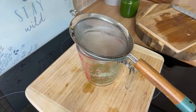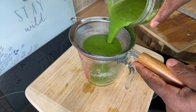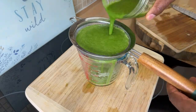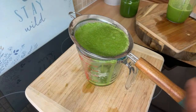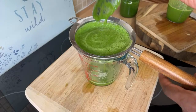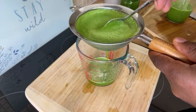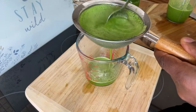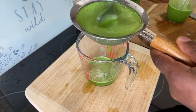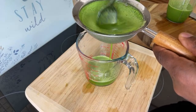Nice one. You don't even have to strain it, but the fiber will be really heavy if you don't. You can put it in a container and take your time drinking it. Sometimes it may be heavy and sometimes lighter. So we've got coconut water, iceberg lettuce, spinach, celery, ginger, and lemon.